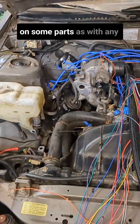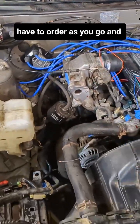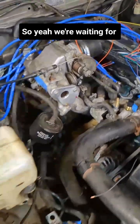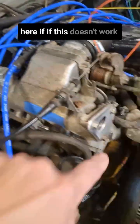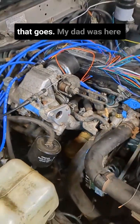We are still waiting on some parts — as with any project like this, you just have to order as you go, and with Easter weekend and all, it's been a little slow. We're waiting for a different part for this, but I had the idea that we could also use this threaded bung here if that doesn't work out, or we could just block that off completely. We'll see how that goes.